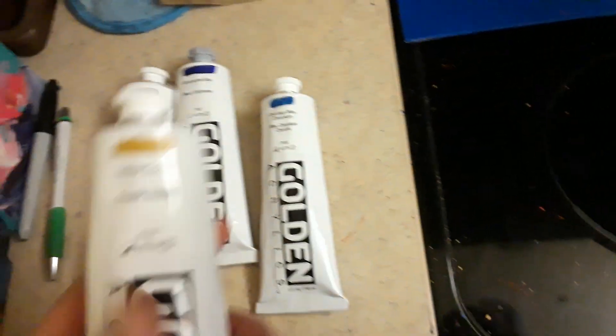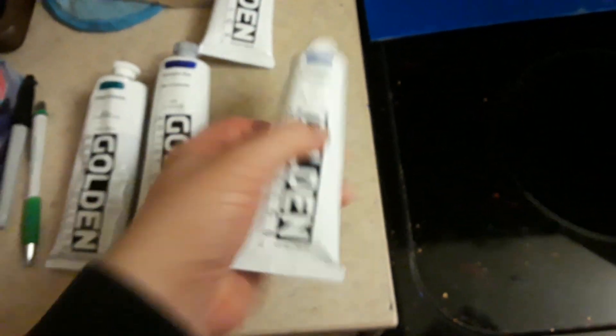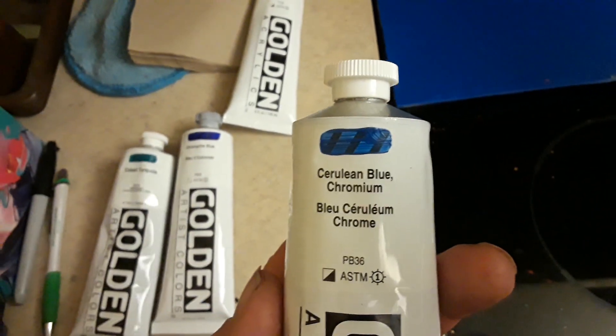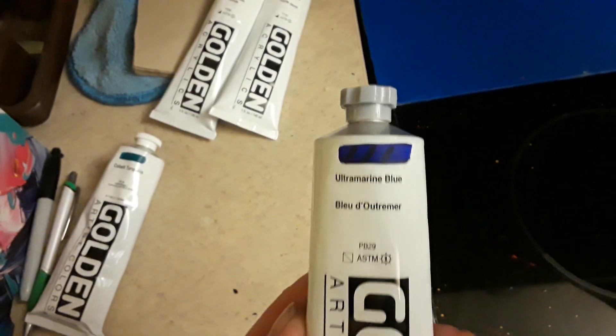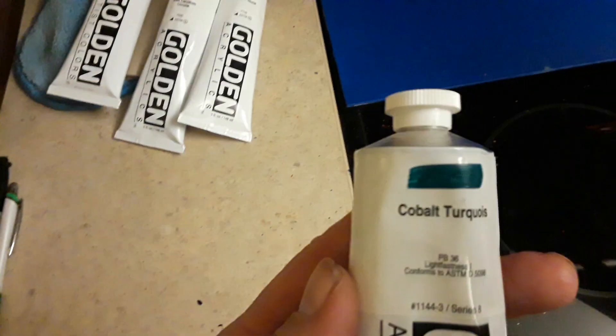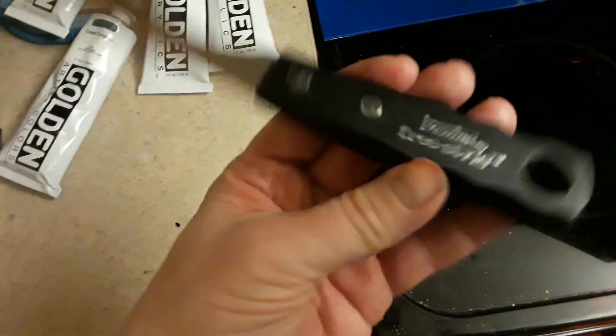Very, very quick video here. Yellow oxide acrylic paint, cerulean blue acrylic, ultramarine blue acrylic, cobalt turquoise acrylic, and one painter's knife.